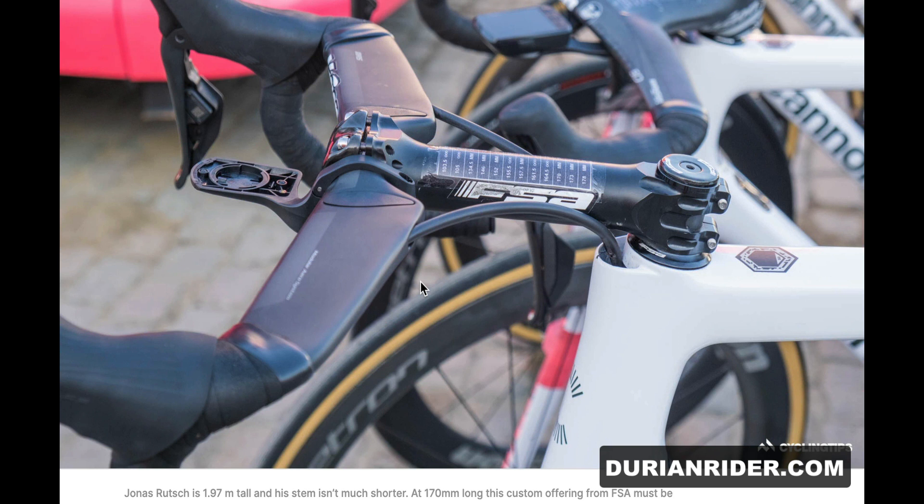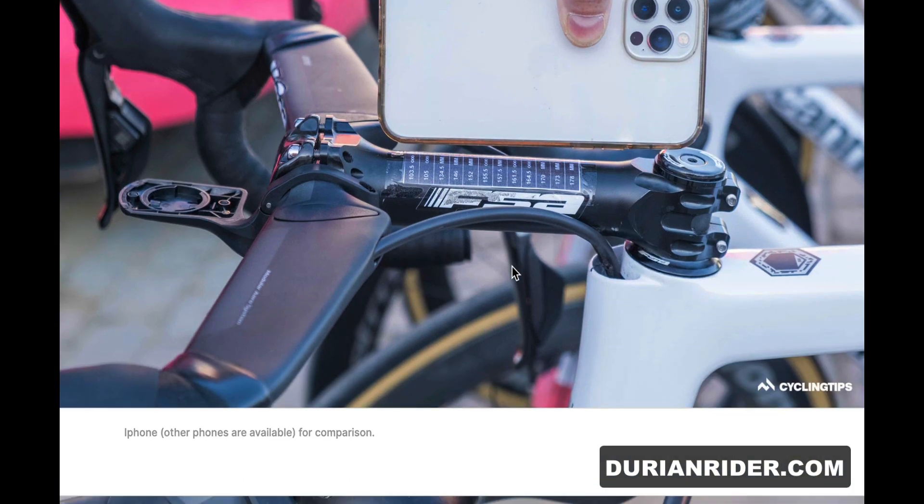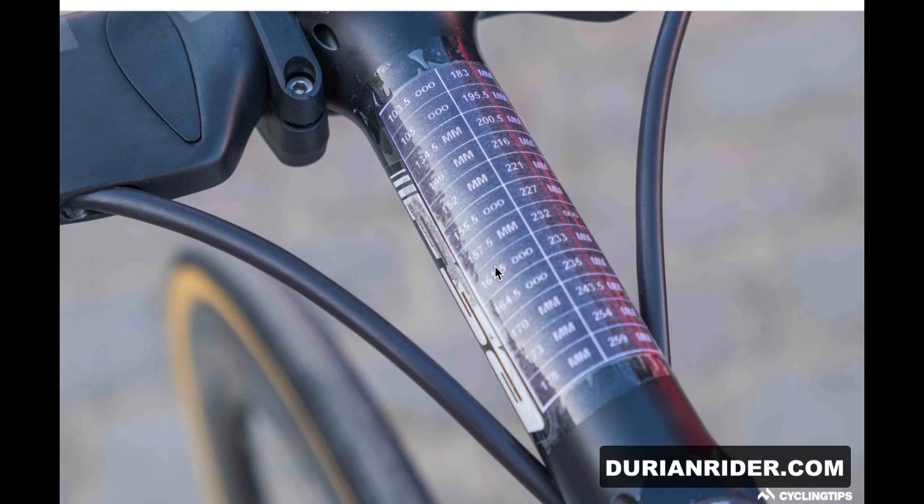Look at that! Jonas Ruch is a hundred and ninety-seven centimeters tall and he's running a 170mm custom stem — that's epically huge. Again, you want to make sure you put something there to protect the metal from getting rubbed by the cables, because it will rub and cause a failure. I think that takes a record for the longest stem I've ever seen — have you ever seen a 170mm stem? That's epic.